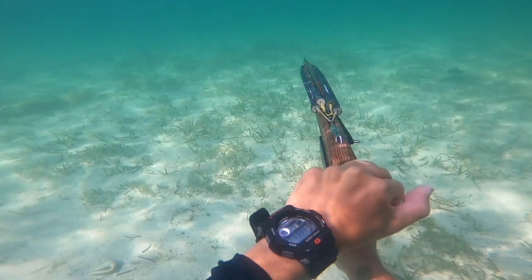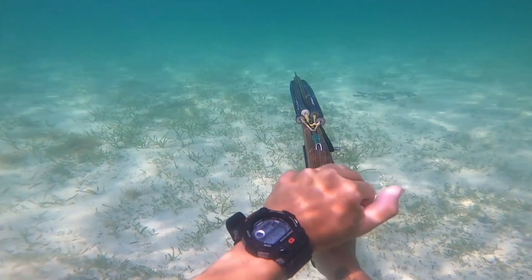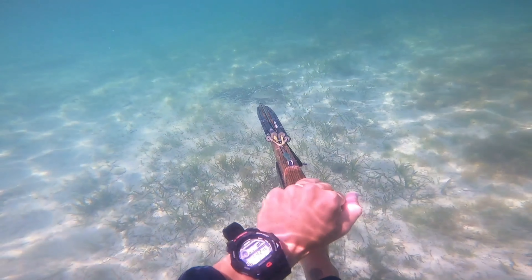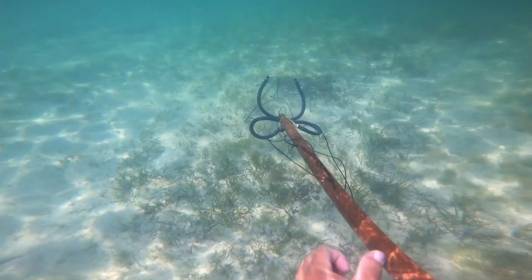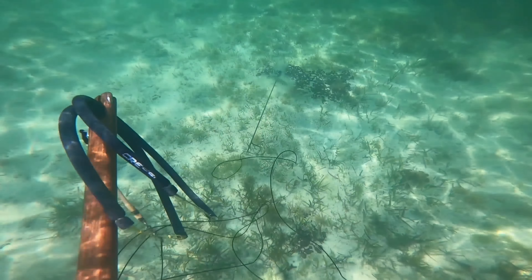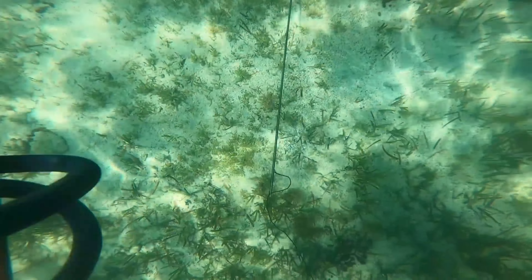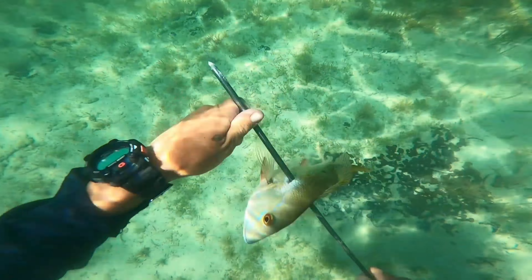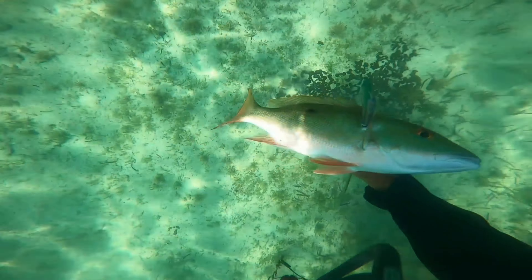Right here I start chasing after the first fish of the day — a nice mutton snapper for the shallows. You can barely see him right at the muzzle of my gun. I take a shot and end up missing. Then right here I barely had time to turn on my GoPro — another mutton snapper came in and I was pretty happy I was able to land this one.